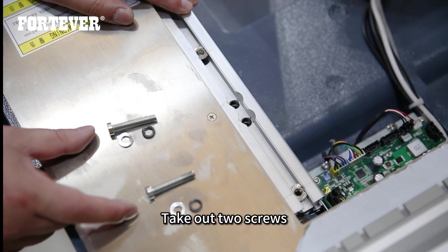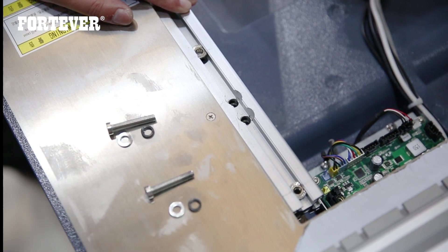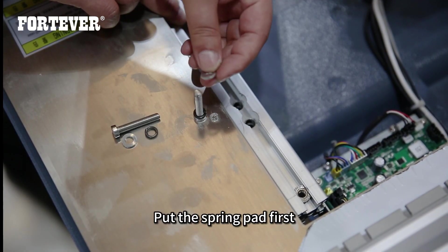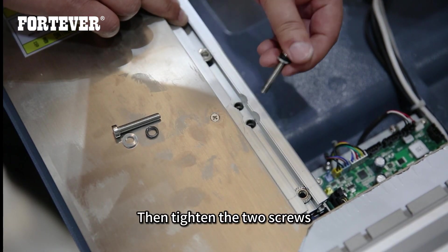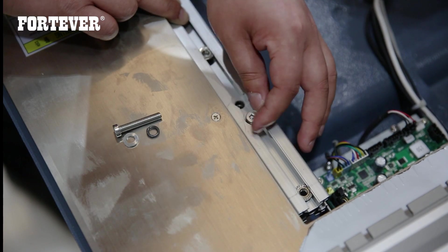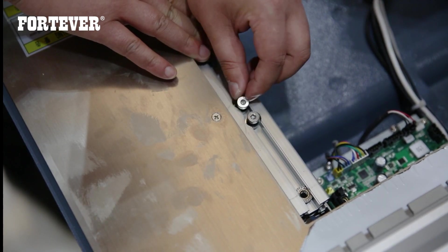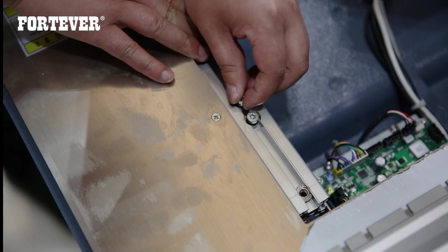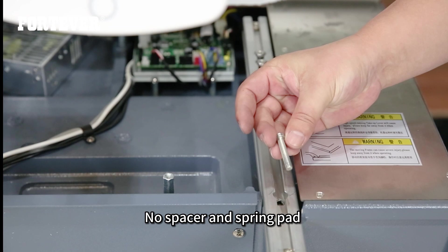Take out the screws — each screw comes with a spring pad and a spacer. Put the spring pad first, then put the spacer, then tighten the two screws. Tighten a screw here too, with no spacer and spring pad.